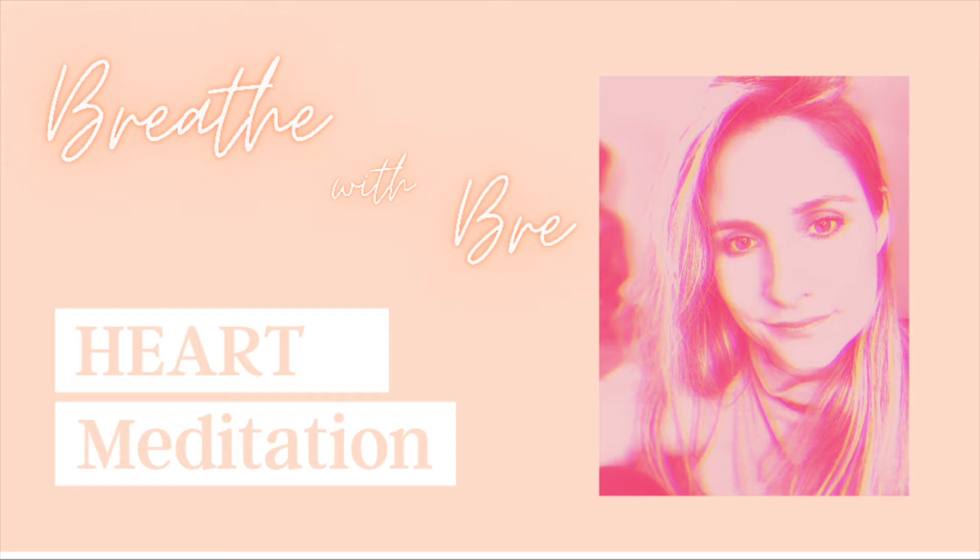Hello, thank you for joining me today. Today is a meditation for the heart.